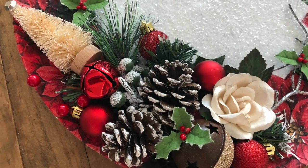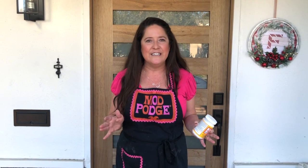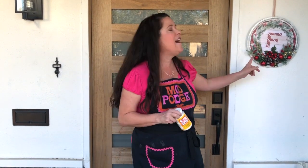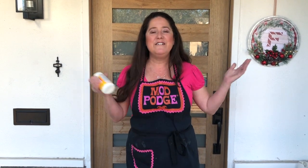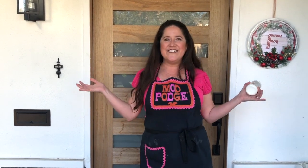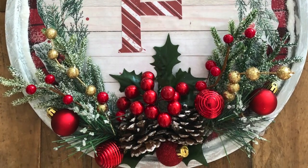I'm going to do this video a little bit differently today — I went ahead and recorded start to finish how I made the wreath, so I'll be answering questions live. Please drop a note and let us know where you're from; we'd love to hear from you. The first project I'm going to show you is our monogram wreath.